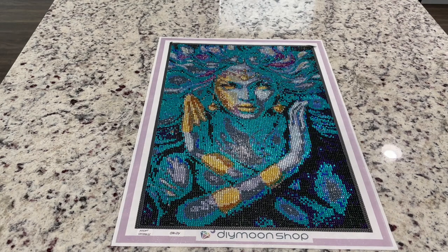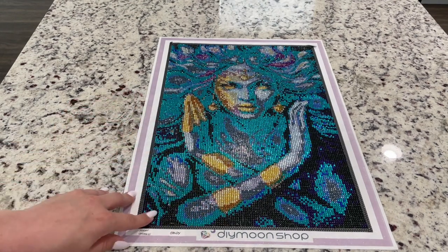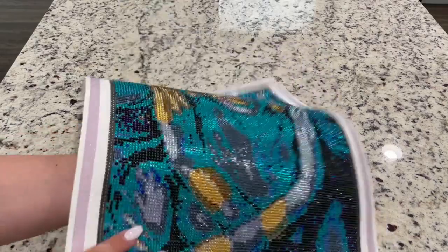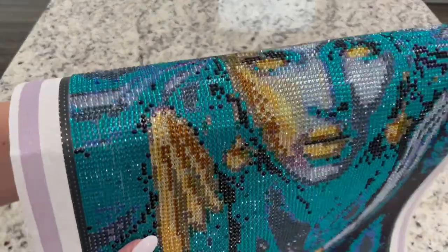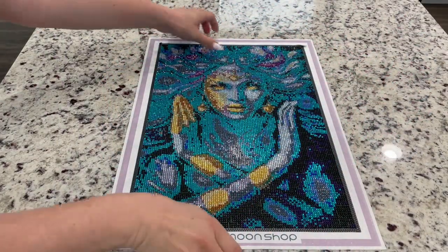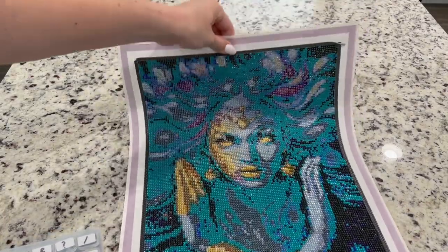The pluses and minuses are that with smaller sizes you can get more, but you do sacrifice the quality of the specific image. This particular painting was $48. It is a 30 by 45 in crystal drills. This is what I got after finishing the painting.